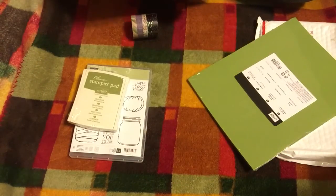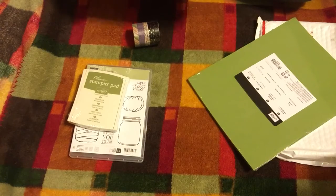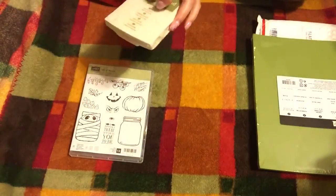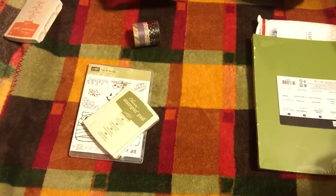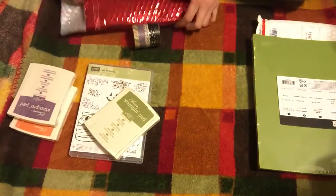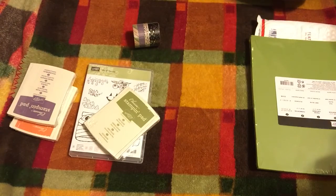It also came with the Wink of Stella clear glitter pen brush, but I opted not to get that. I opted to get the Old Olive cardstock instead. Actually, Old Olive was an add-on. The class actually came with Pumpkin Pie and Perfect Plum, and then there was an option to add on the Old Olive. So I just got the coordinating cardstock, because I already have a Wink of Stella glitter pen in clear.